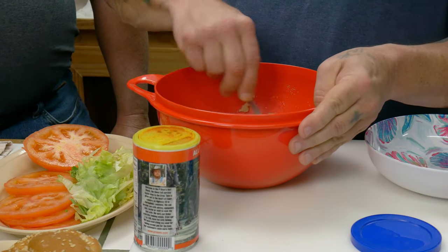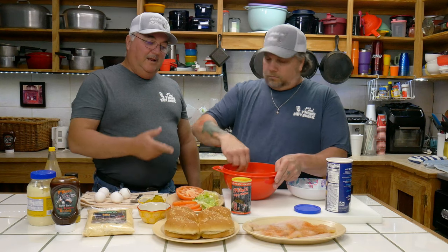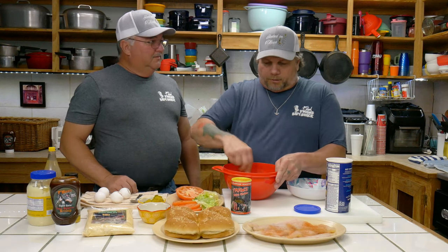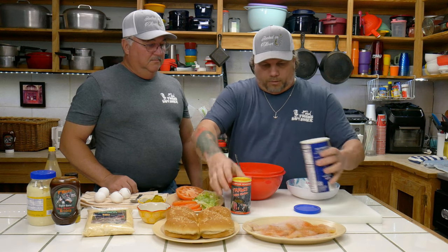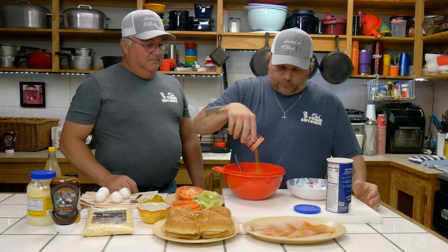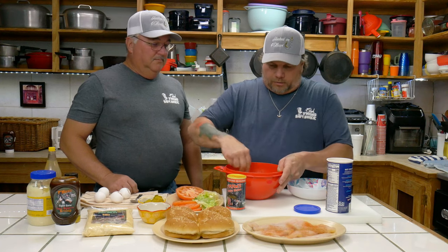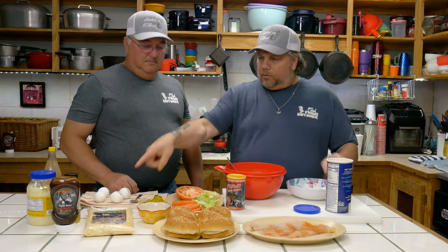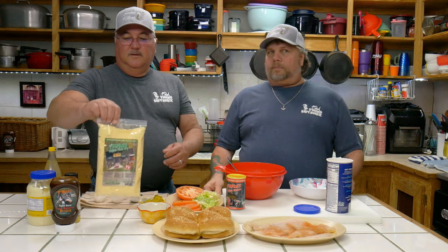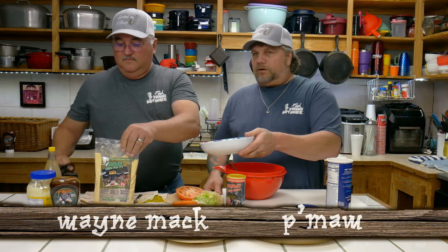Guys, this is so simple. Then you take a spoon — a lot of people use their hands, I really prefer a spoon. I'm gonna have to put my hands in it in just a minute. Let's put a little bit more bread crumbs in that, a little P-Maw's Cajun shake. All you got in there right now: some eggs, some catfish ground up, some bread crumbs. Guess what else we got in there? That is P-Maw's Cajun Fish Fry.